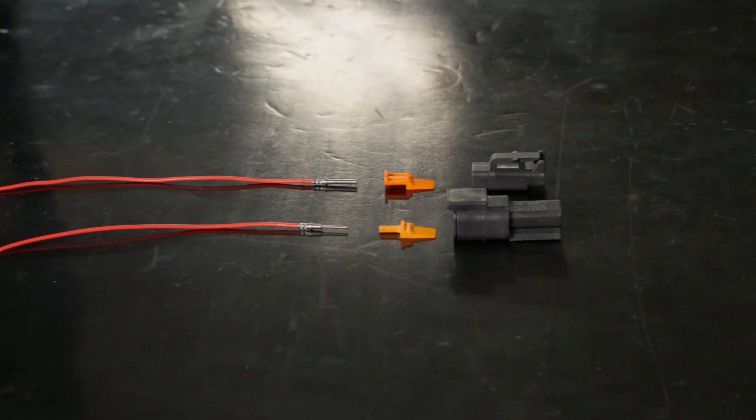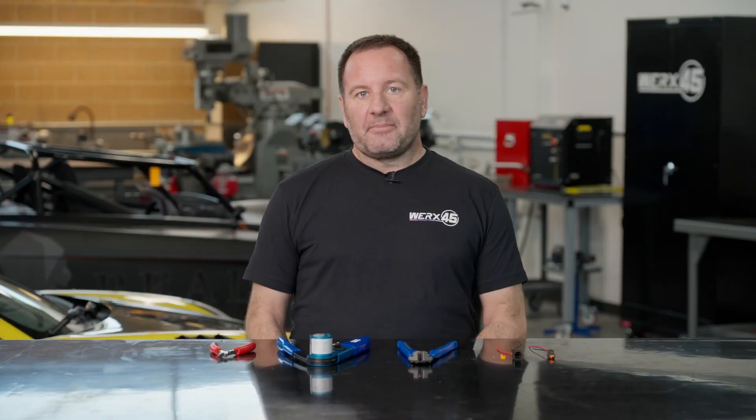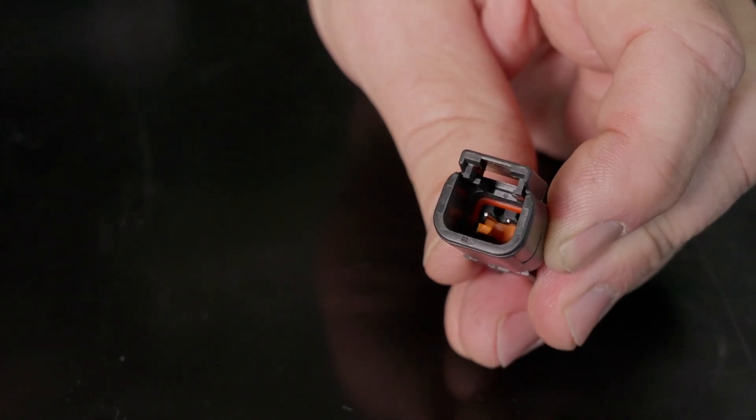Pete here at Works45 out at Utah Motorsports Campus. Today we're going to show you how to assemble and disassemble a Deutsch or DTM connector. We're going to be working with a two-pin connector, but the process is the same whether it's two pins up to 12 or 24 pins.